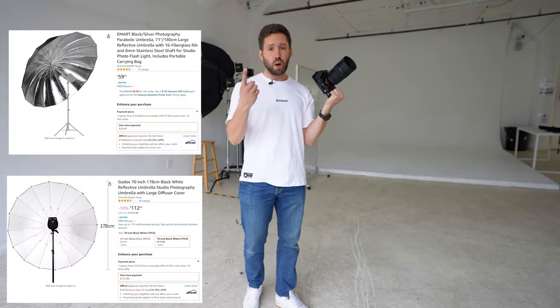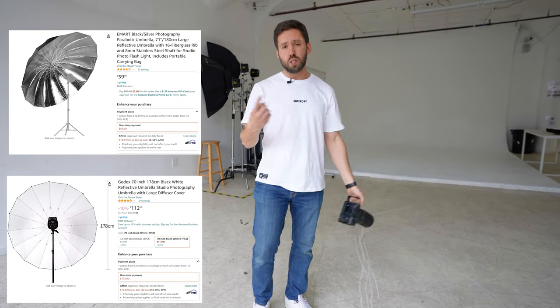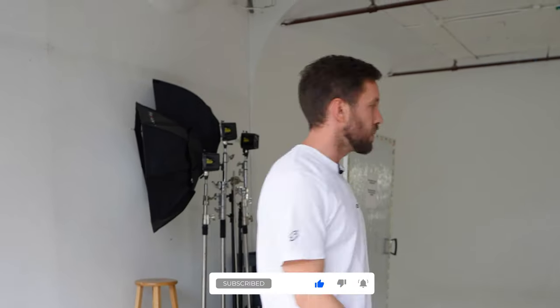Then we're going to move on and shoot with a couple of different umbrellas. I brought two umbrellas today — they look identical, but the difference is that inside one is white and one is silver. So you'll be able to see what the difference is when you shoot with the same modifier but with a different interior. Like and subscribe and all that.